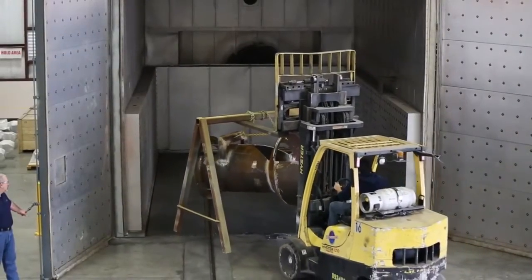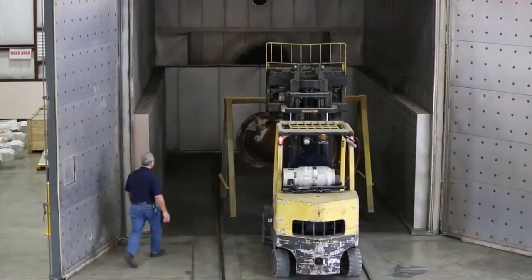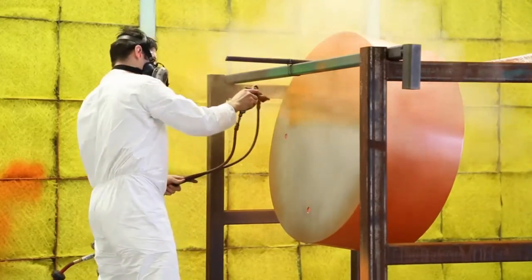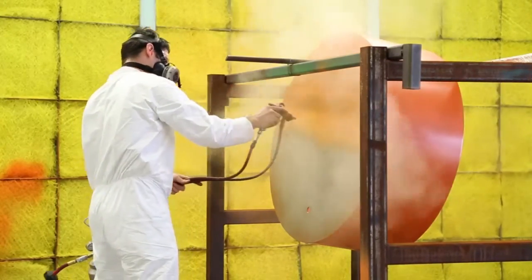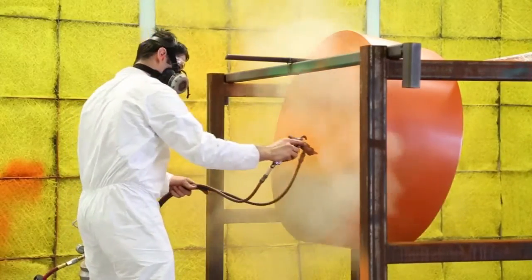Preheating the part is recommended to remove all moisture. Following the preheat process, the part is coated in a ventilated spray booth. Multiple coats may require a flash cure in between. Protective equipment for personnel is recommended.